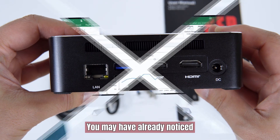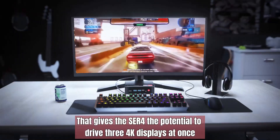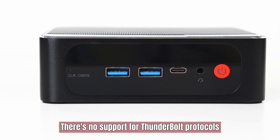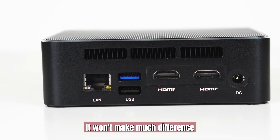You may have already noticed that gives the ACR4 the potential to drive three 4K displays at once. Because the ACR4 is powered by an AMD chip, there's no support for Thunderbolt protocols. But if you don't need an external GPU, it won't make much difference.